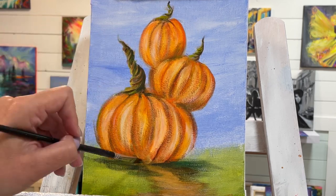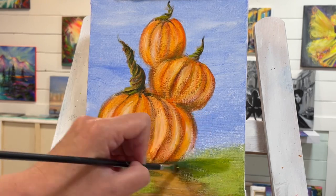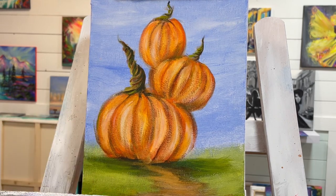I'll take a little bit more of my light olive green and just pull that over top so we get a nice transition — a little bit softer of a shadow.